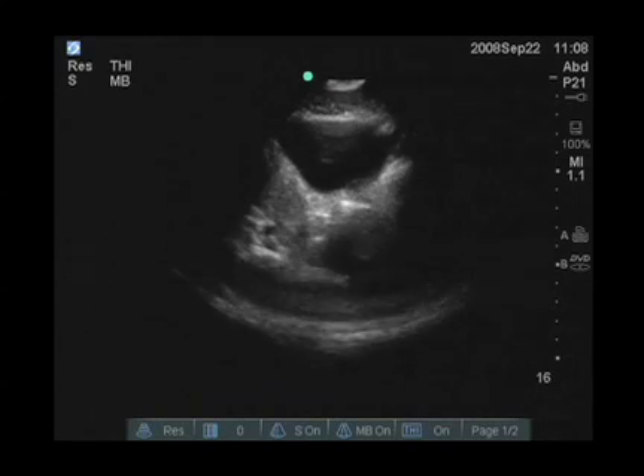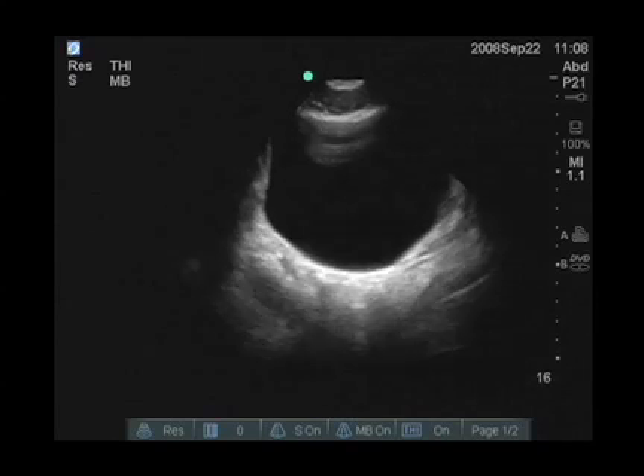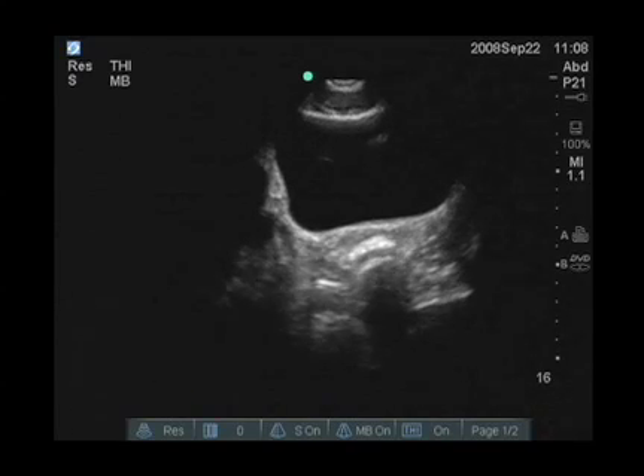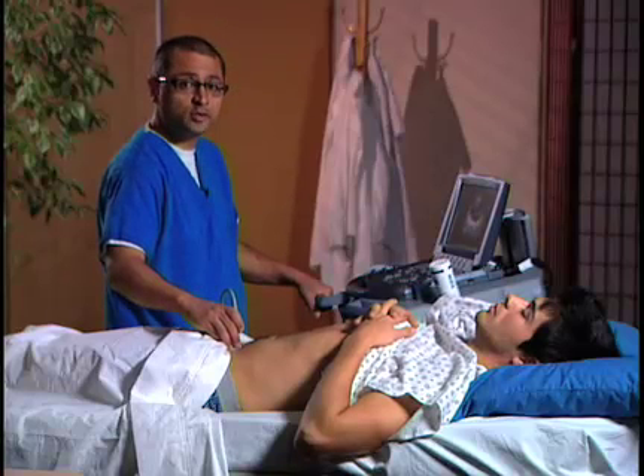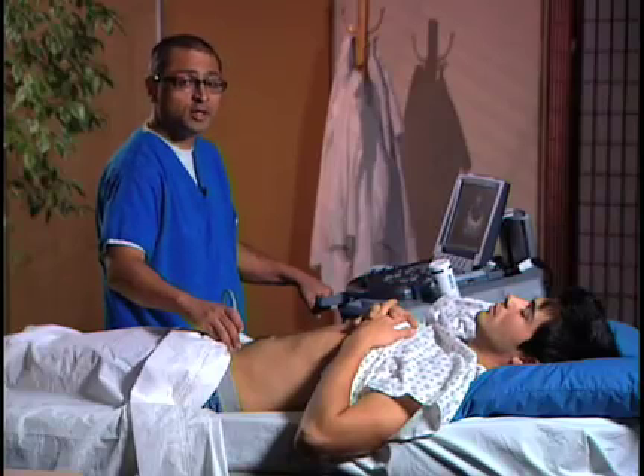And again, looking for free fluid outside of the bladder. As you're scanning through the bladder, again you're looking for free fluid. Remember, free fluid is anechoic or black on ultrasound, so that's what you're going to be looking for outside of the bladder.